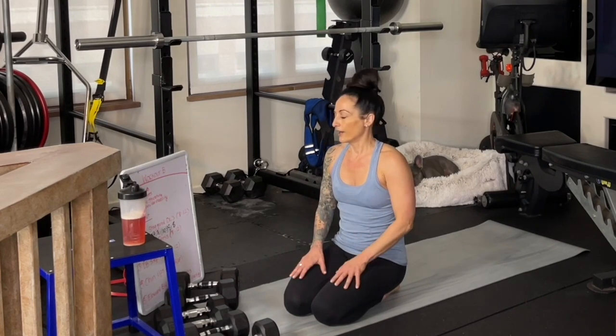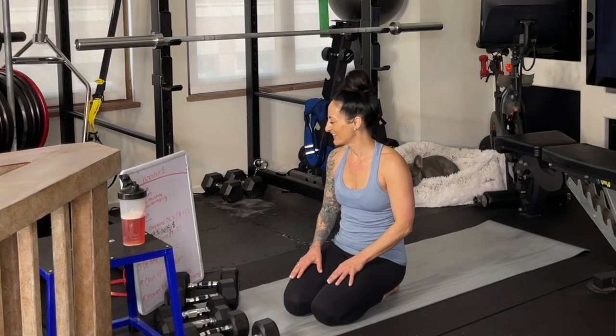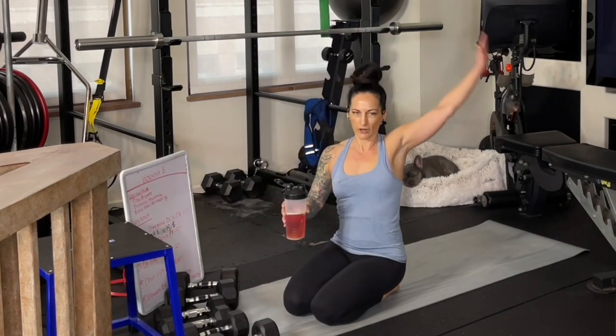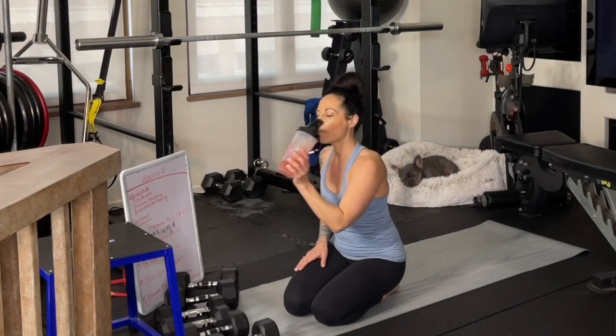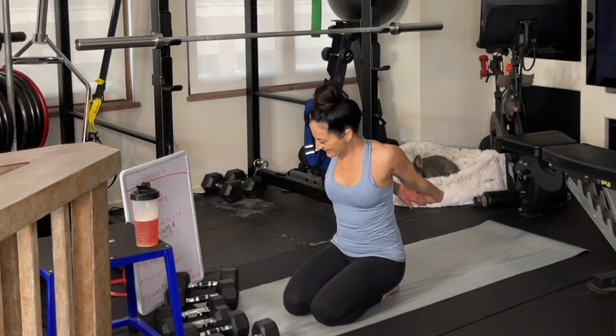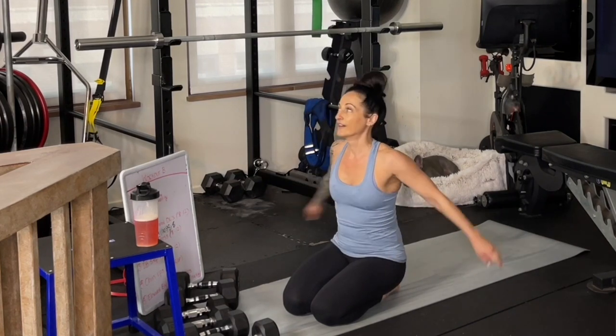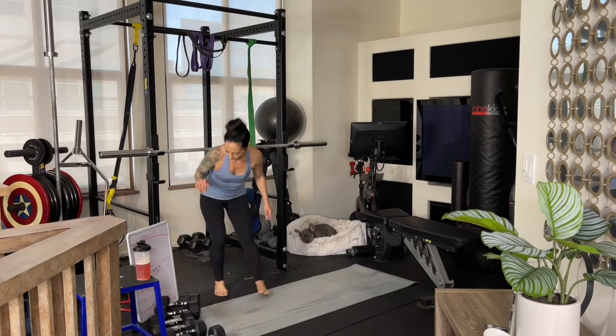I didn't feel like I wanted to add any more weight — it would be a real struggle. That could be where my energy is at today; that could be where I'm at in my cycle. There are a lot of different variables — just listen to your body. We have two more sets of these to go. Keep breathing. Hydrate, maybe do some arm sweeps or stretches, whatever feels supportive. Rest in between our sets, and when you feel recovered, go ahead and start again.